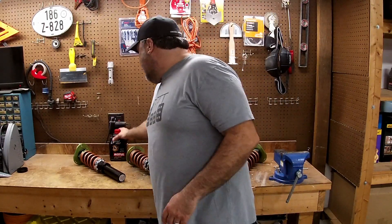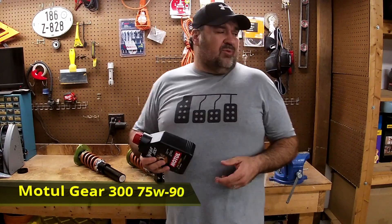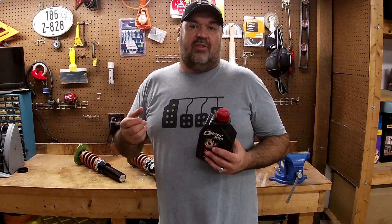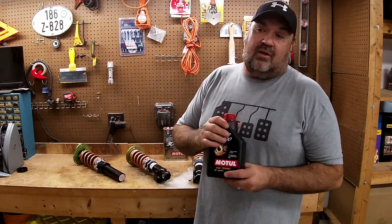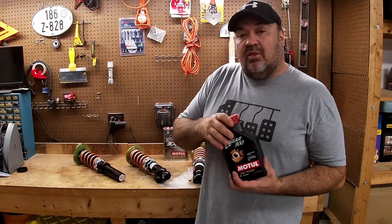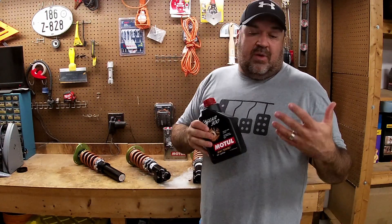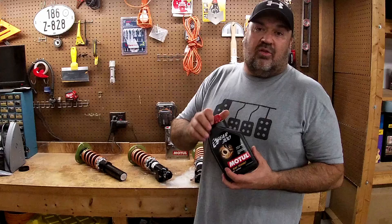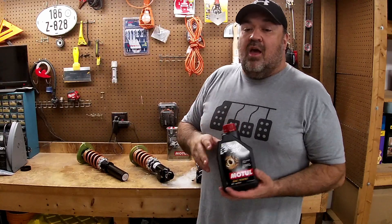In one of my previous videos I changed the transmission fluid. I used the Gear 300 by Motul because I was having problems shifting between first and second — it was a little slow and sometimes it would grind. Since I put this in, I haven't had nearly as many issues — practically none. My grinding is completely gone. It's a little slow when it's cold at first, but within a minute or so it becomes easy to shift, much more enjoyable. Looking at the previous owner's records, they had Mobil 1 in there, and since I've switched to the Gear 300 I've been really happy.